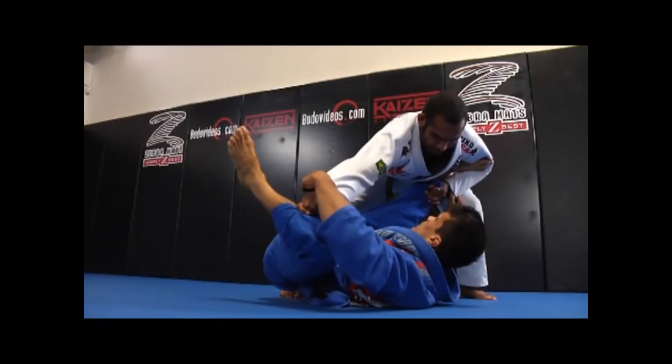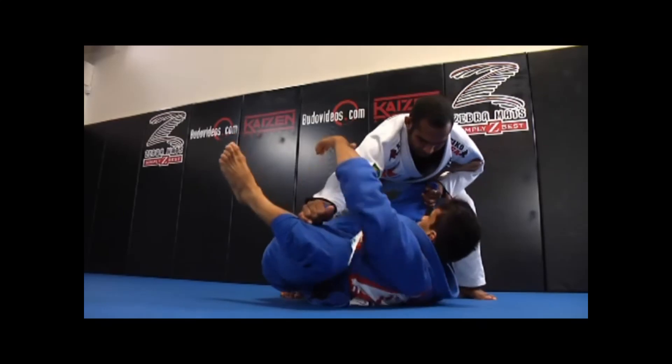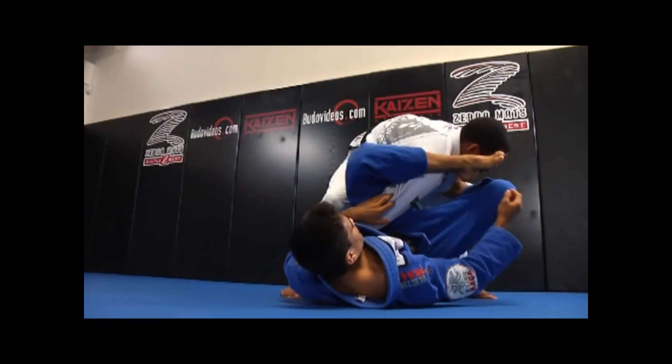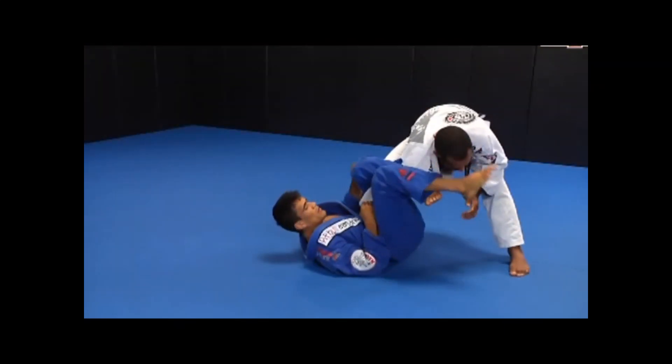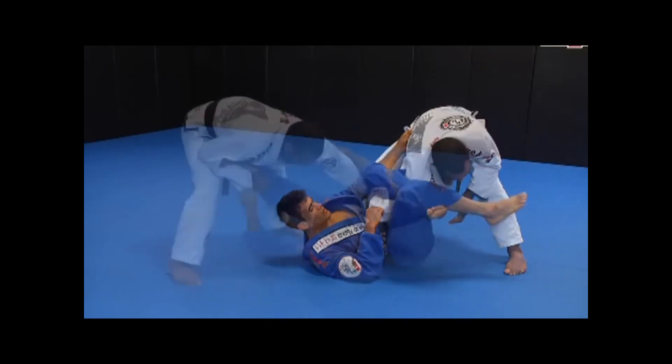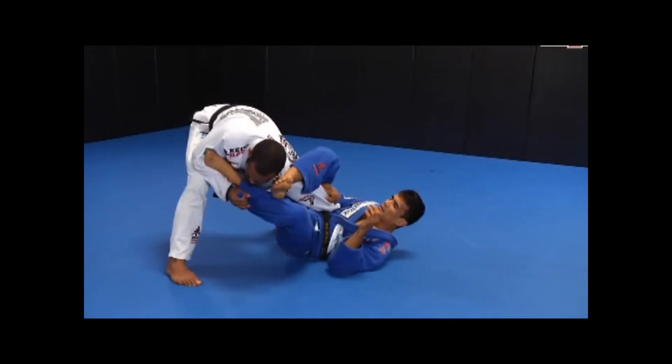My right leg straightens and my left leg bends to set up the grip break. As I break the grip, I swing my hips from left to right and my left knee pushes into the back of Rafael's right elbow. To finish the repetition, I lock the omoplata and grab his belt with my left hand. Then I repeat to either side.